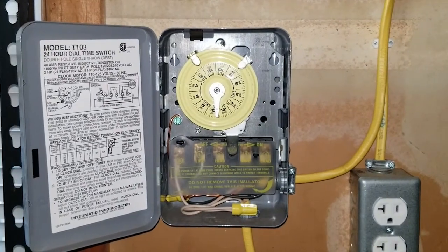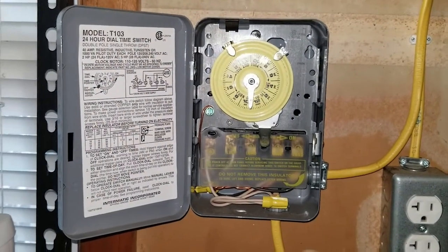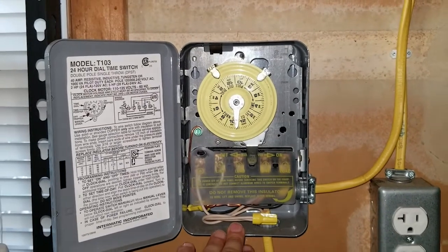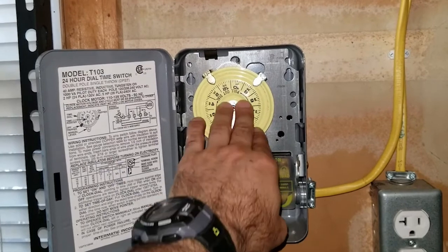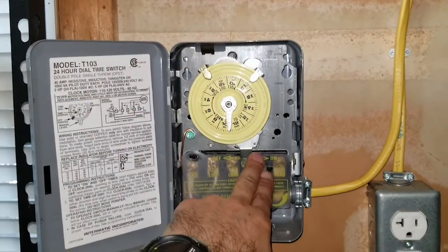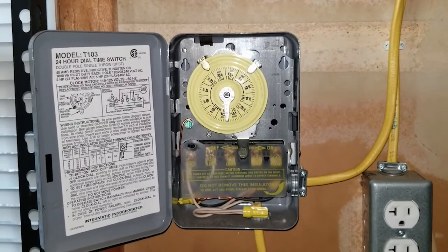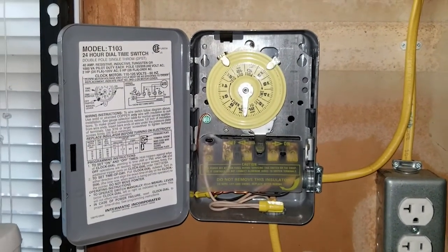First step: make sure that power is off and safe. This circuit actually runs off of a timer box, which is fed by a wall switch as well. Not only do I have the wall switch turned off, but the timer is also off. So if somebody were to accidentally turn the switch on, I still wouldn't have power to that outlet. The circuit is safe and I can go ahead and work on it.